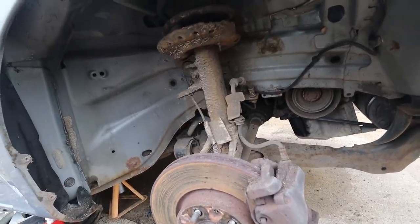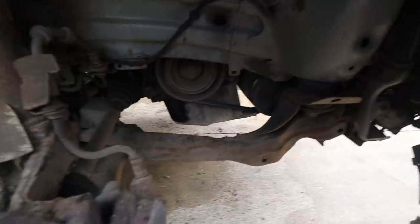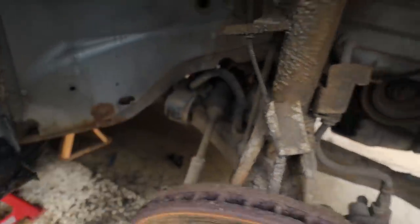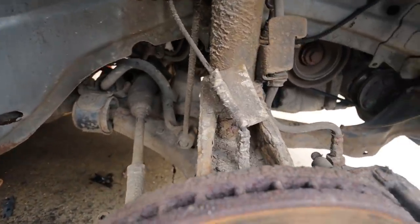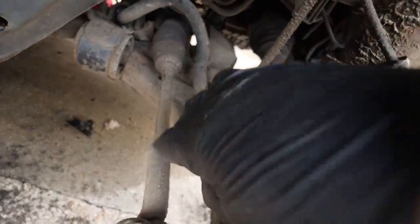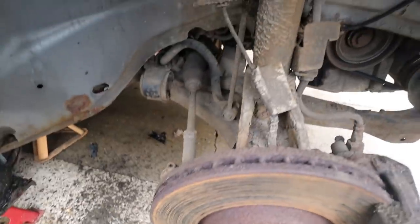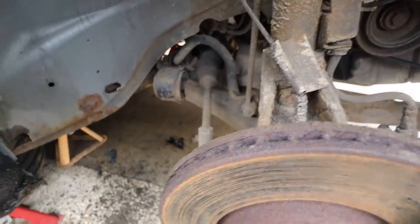My next plan is to start removing things keeping the subframe in. The subframe attaches all the suspension components - the steering rack, lower arms, and sway bar all connect to it. My plan is to remove the subframe without the steering rack, without the sway bar, and also detach the lower arms from it so they stay in place. Rather than mess with the ball joint, I'll just take two bolts off the rear arm and one bolt off the front and the arm will come away.